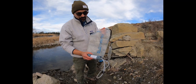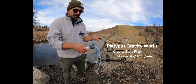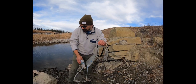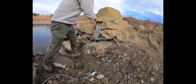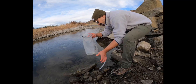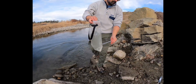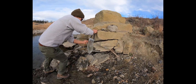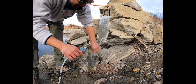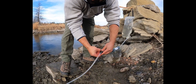Next is my personal favorite — the Platypus Gravity Works. It's a gravity style filter with a four liter capacity, and each cartridge is good for 6,000 liters, which is quite a bit compared to pump style filters. It comes with a dirty bag designed to be filled from your water source. You hang it on a tree, get the air out of the line, plug it into the filter, make sure the lock is off, and let gravity do its job.